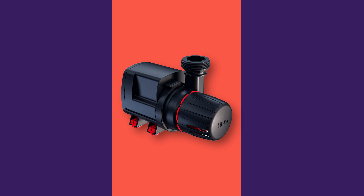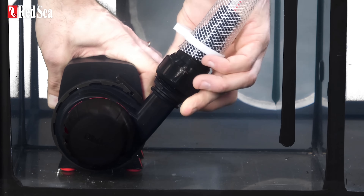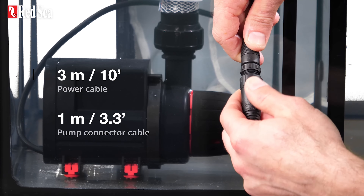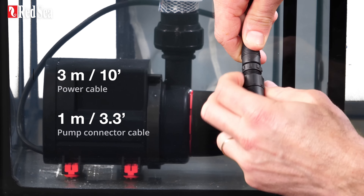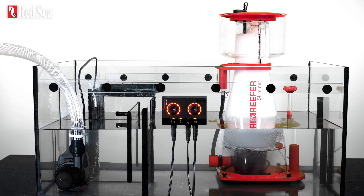Next we have the ReefRun DC pumps. These are quiet but powerful with a 360 degree rotating outlet and an extra long 3m power cable to give you more length and control. In addition, these are really energy efficient and can be set to daily customisable schedules via the ReefRun dual controller.